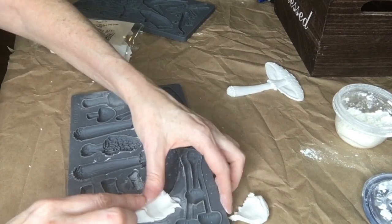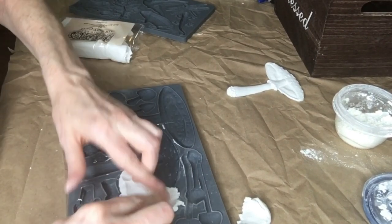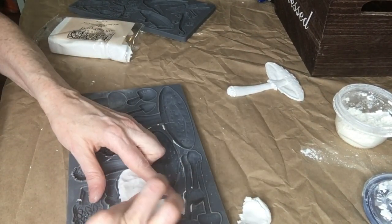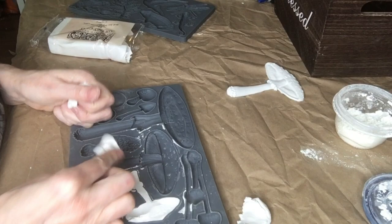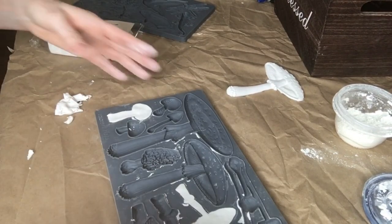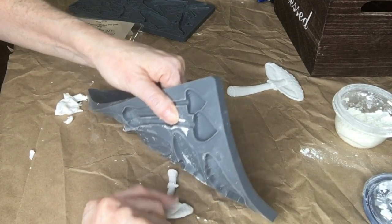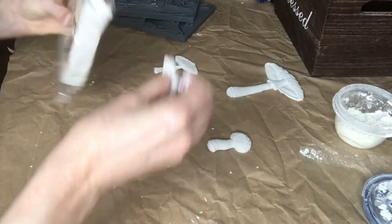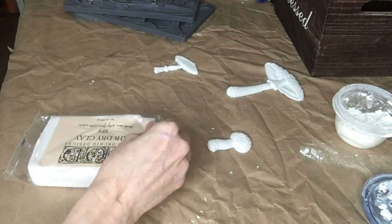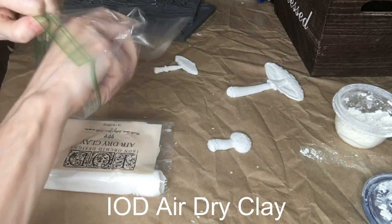I'm going to do the two other mushrooms — just going to squish my clay back into a ball, take as much as I think I'm going to need, and then smush and push it into the mold just like that. There are our mushrooms. When you're not using your clay, you want to keep it in a bag — this is air dry clay so it will dry out.